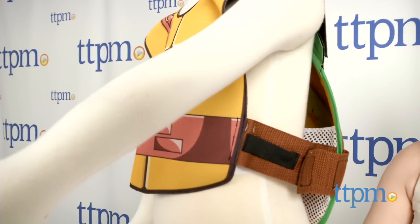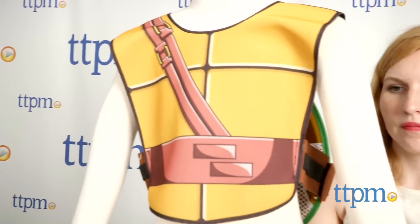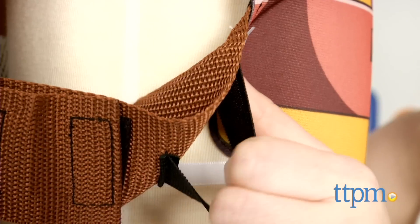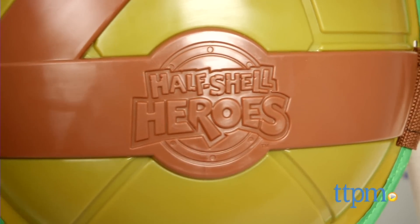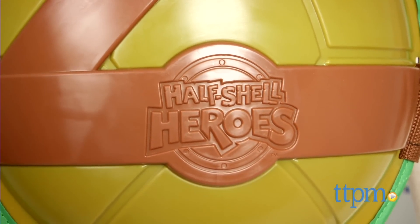Overall, we like the sturdy make of this roleplay gear and the Velcro closures that make it easy to put on. Little ones may need some assistance putting on the shell, but once they do, it'll be hard to get them to take it off.